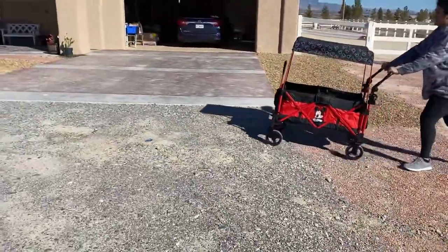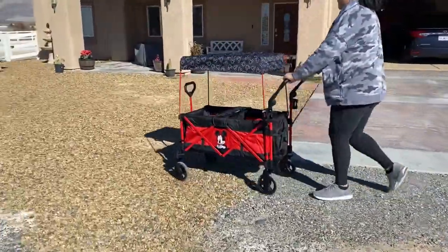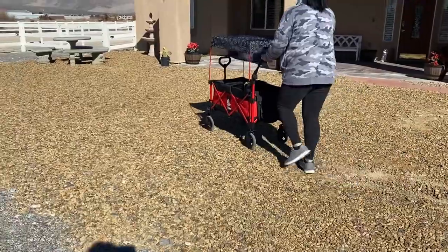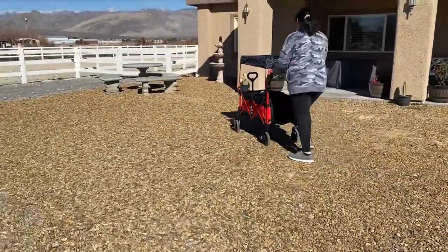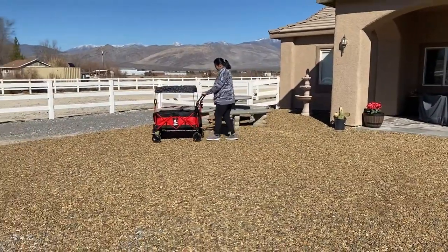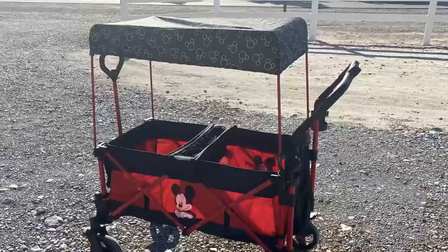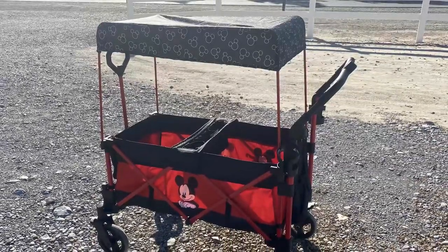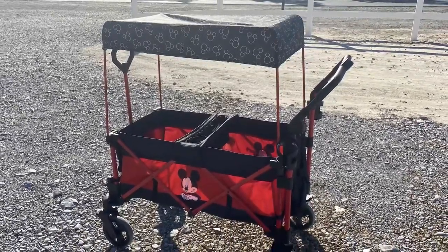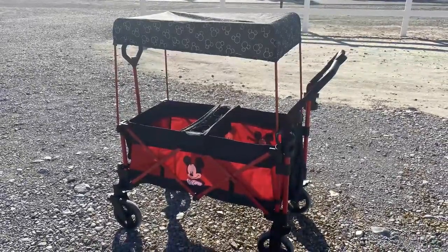The only thing I wasn't a huge fan of was the handlebar grip. Because it has to fold compactly, there are areas on the handlebar where it's metal, and it could get hot in the sun. But this can easily be fixed with a handlebar cover. For its price point, this is a great little compact wagon. It looks like it will fit in most trunks, and it's great to travel with. It's very basic in terms of features, but it also doesn't have the hefty price tag.